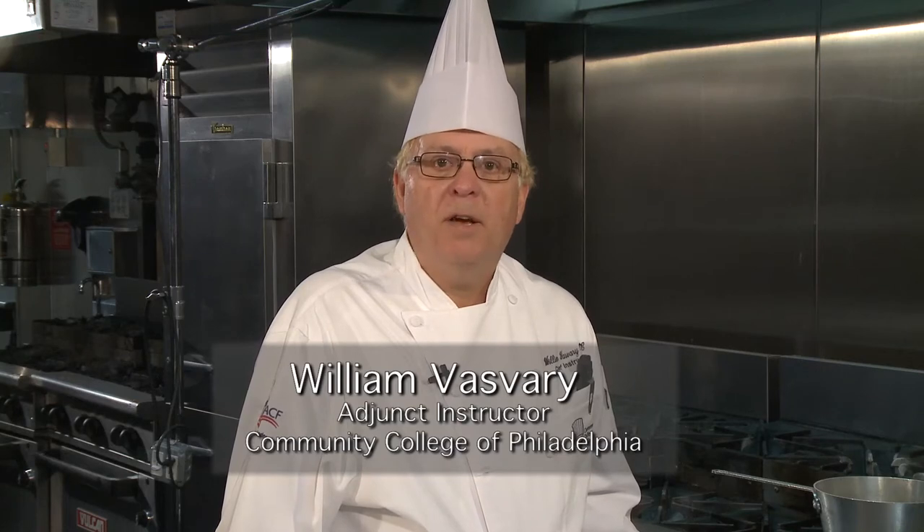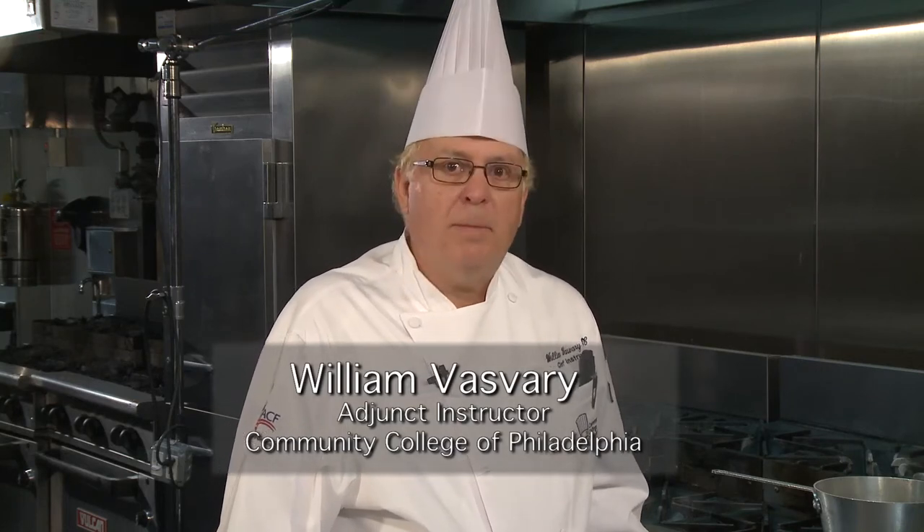Hi, I'm William Basferry, Chef Instructor at the Community College of Philadelphia. In the kitchen circles, I'm known as Chef Bill.